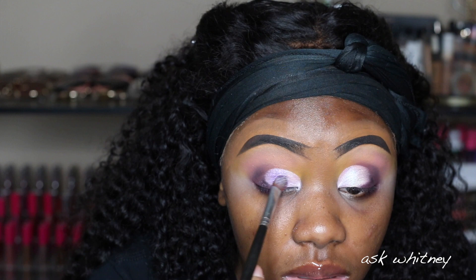I'm going to take my ABH eyeliner in Check, draw a wing, throw some lashes on, and then come back to apply the glitter.